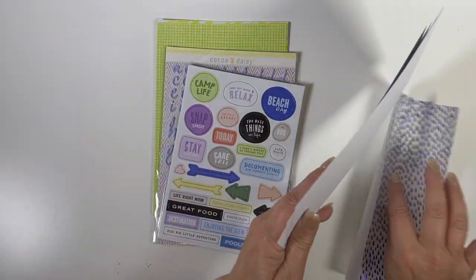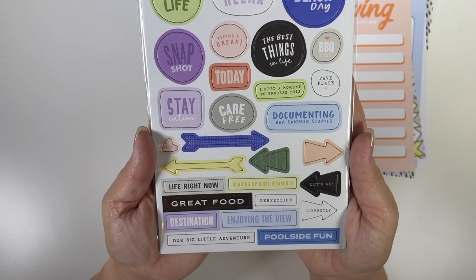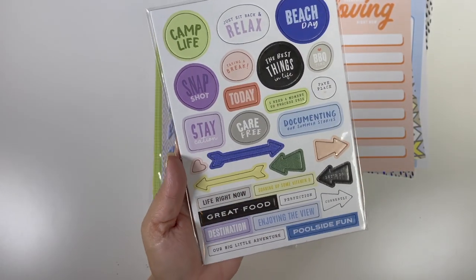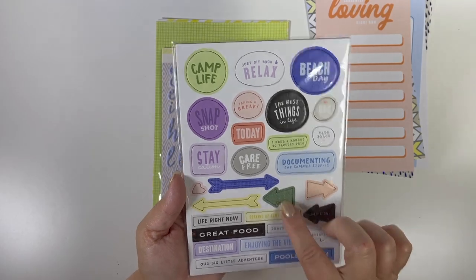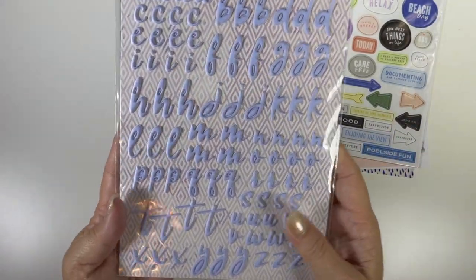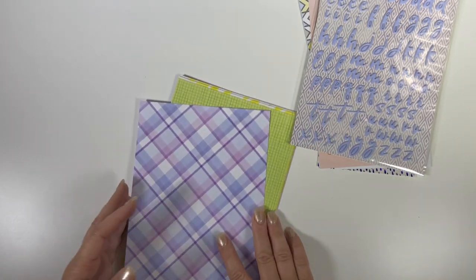Look at this — I don't know if the camera is catching it, but this is so iridescently fabulously blue with these little raindrops. Wow, it does roll so I'm putting it underneath these to lay flat. Then we have chipboard stickers — so cute. I do have a video on how to make paper clips out of these, which is a super cute idea I haven't done in a long time. I love the color of these script puffy alphas.